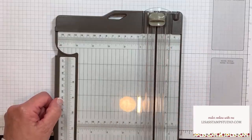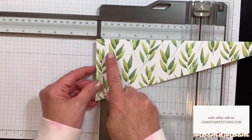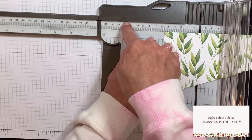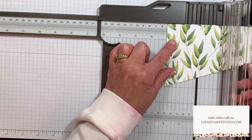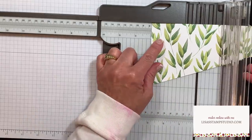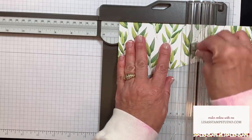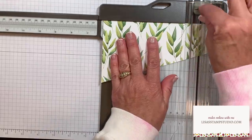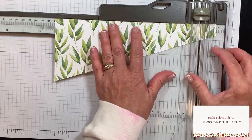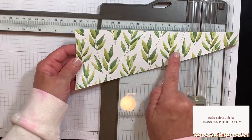Going back to the trimmer, we're going to do some score lines. Open up the extended arm on your trimmer. Starting on the widest end of the paper, make the first score line at two inches. I love the straight edge here across the top because that's going to ensure my paper is straight. At the two inch mark, score, then move over to three inches and score, then five inches, six inches, eight inches, and nine inches. So these are one inch increments, then a two inch increment, and then that pattern repeats.